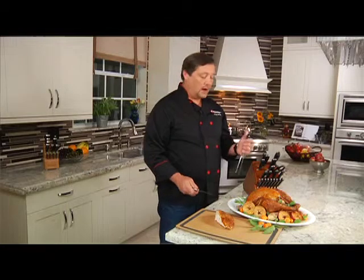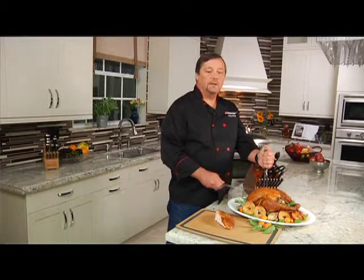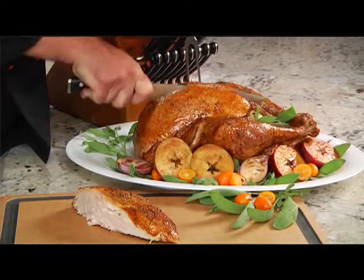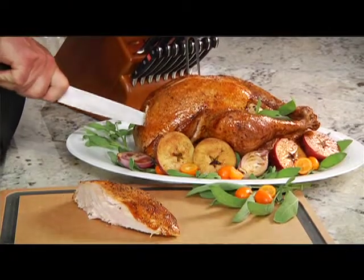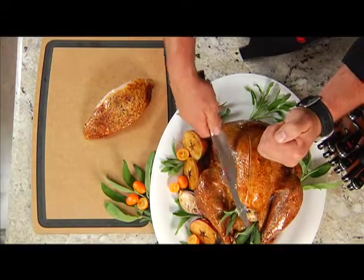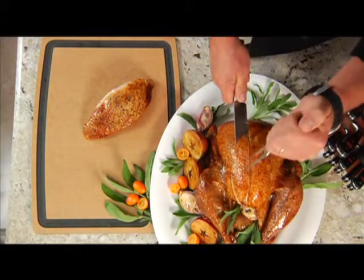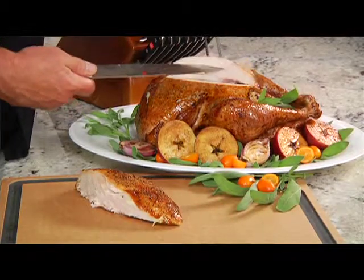The first thing we want to do when we carve our bird is to go ahead and secure it with a fork. When we do a full bird like this for presentation at the table, we want to cut straight down on the breast, avoiding the backbone, and then simply take the knife and start running it across into that other cut we made. Once you have that, you'll be able to remove this easily and put it on the people's plate for serving.